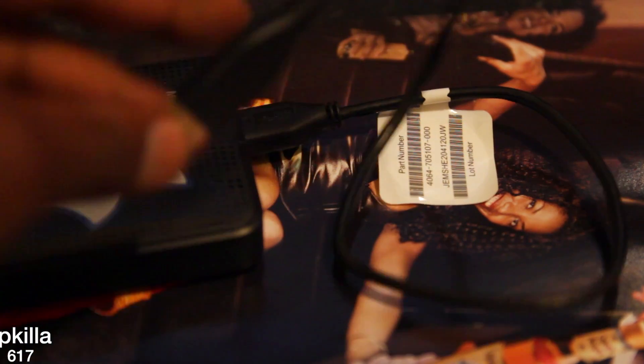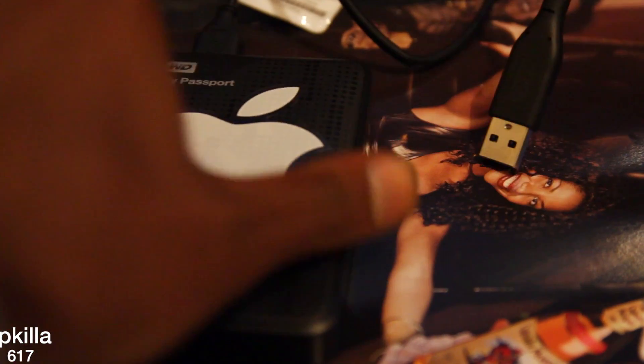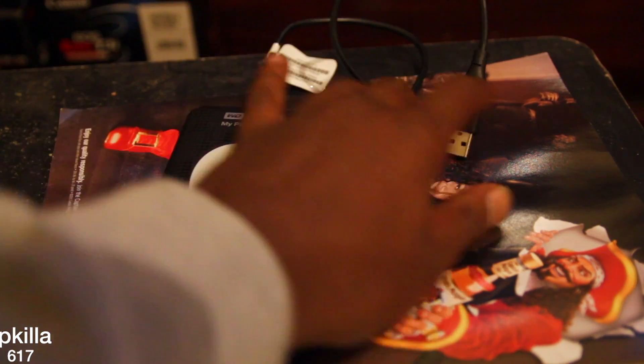The only thing is they got this short cord, which I'm going to show you in a second. You've got to have it real close to your computer because the cord is real short.